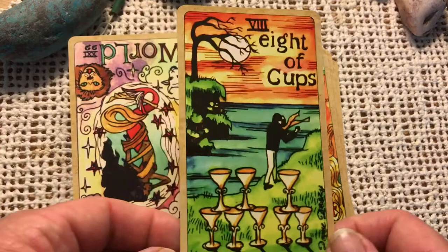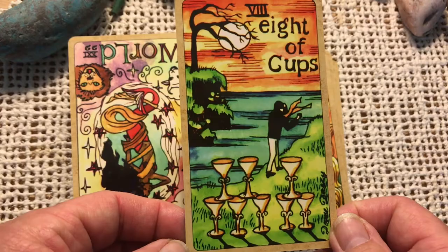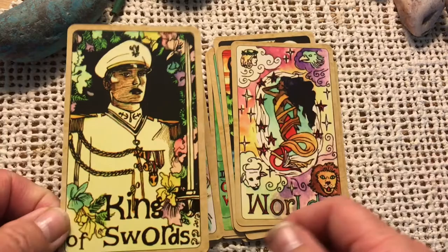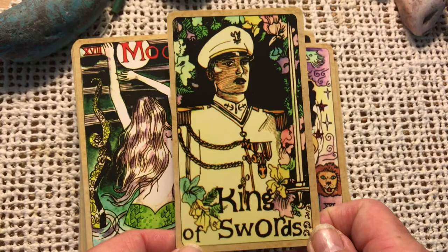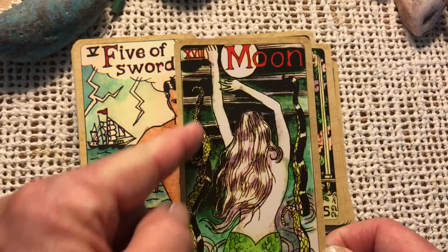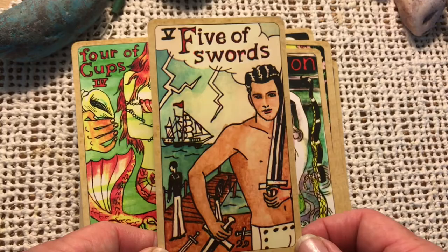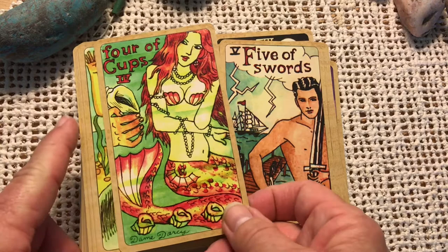Here's the Eight of Cups. I really like this artwork — it's just beautiful. I love the Queen Alice Tarot and I'd seen walkthroughs of this deck and knew I'd like it. King of Swords, the Moon — kind of a little sea serpent here on both sides — the Five of Swords. There is another mermaid tarot offered by Los Scarabeo, and I haven't picked that one up yet, but I think I may because I really love the mermaid and nautical theme.